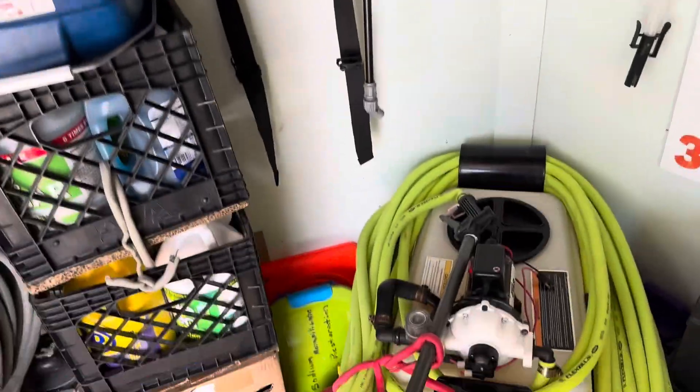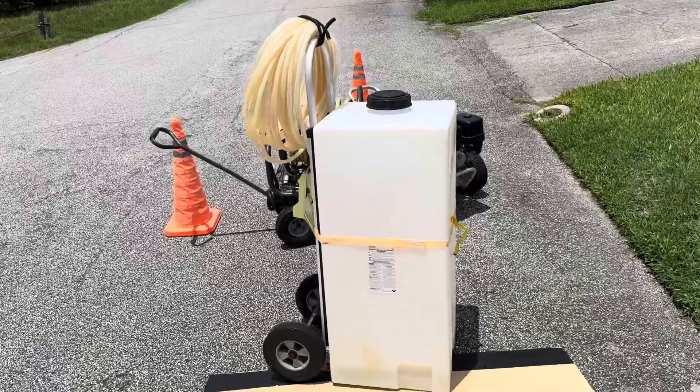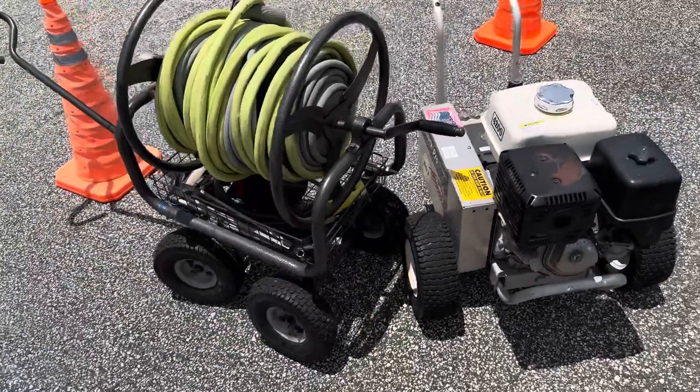Alright guys, we are all finished up. I'm going to show you kind of what we used. We shot about a 4% solution on the pool deck itself. The screen enclosure only needed about a 2% solution.